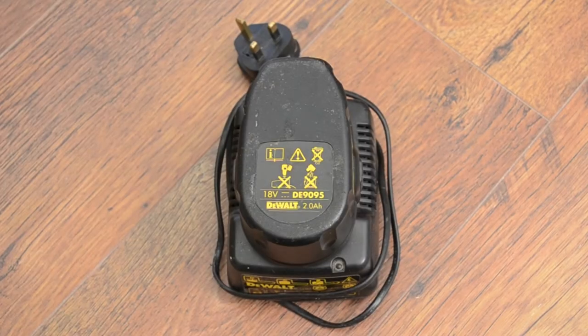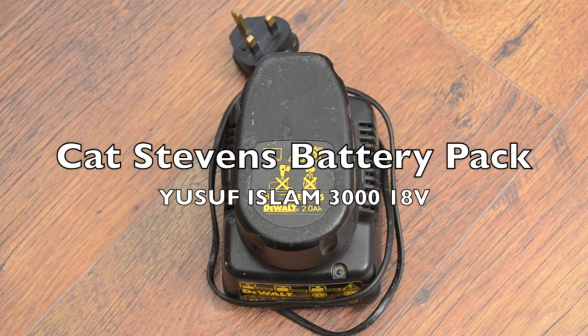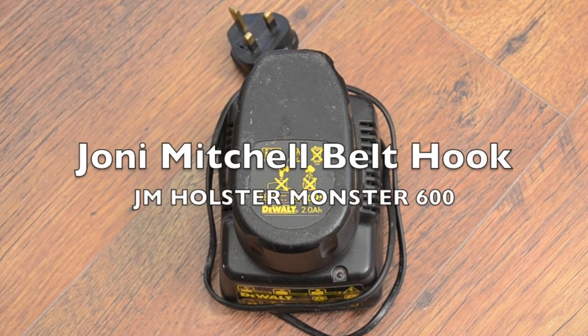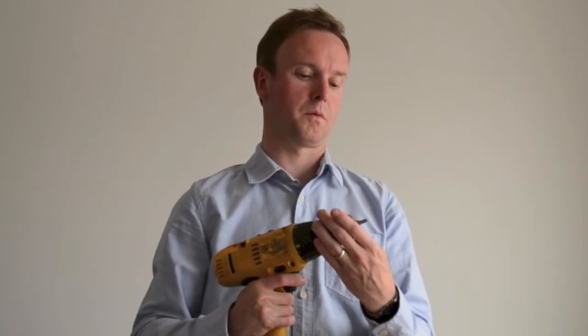Order yours within the next 3 seconds and receive a free Cat Stevens battery pack or Joni Mitchell belt hook. Each Bob Dylan Drill also comes with a complimentary Roy Harper drill bit.